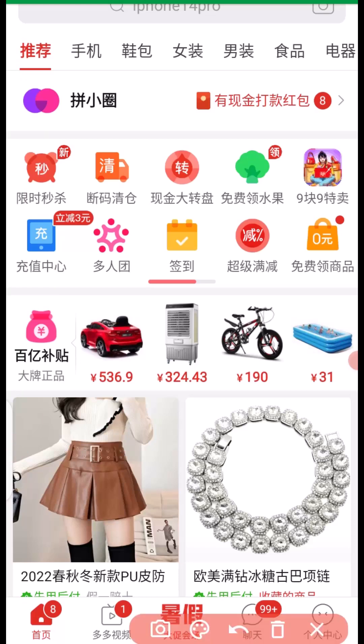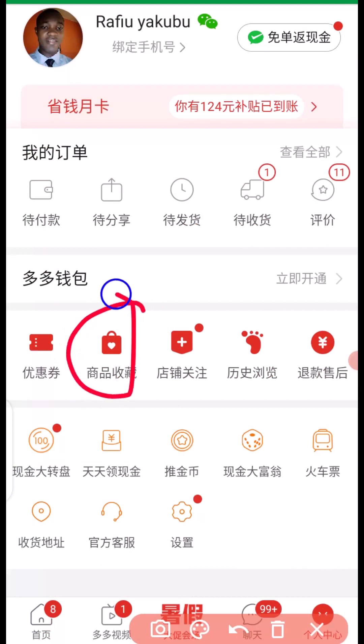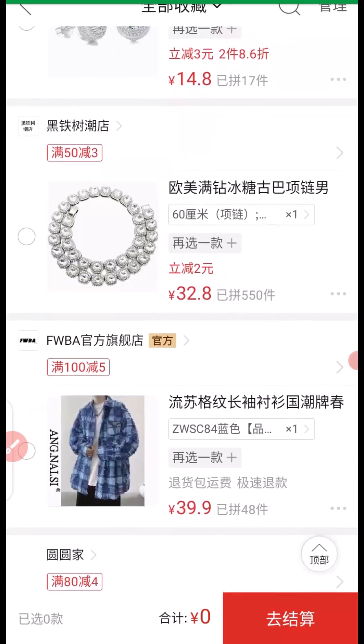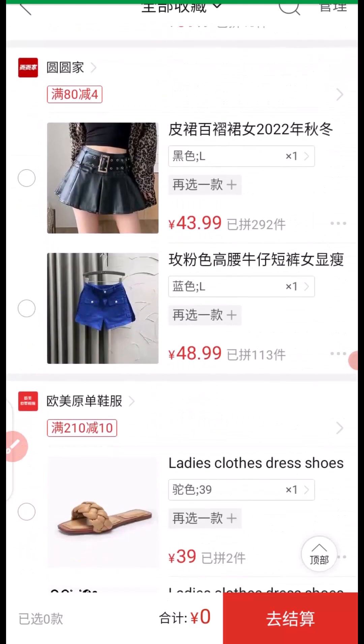Once you have products in your cart, the next thing you need to do is visit your cart. Click here, and it takes you to your profile. Then click here to go to your cart, and it takes you to all the products you have added. As you can see, I have multiple items from different suppliers that I want to pay for.